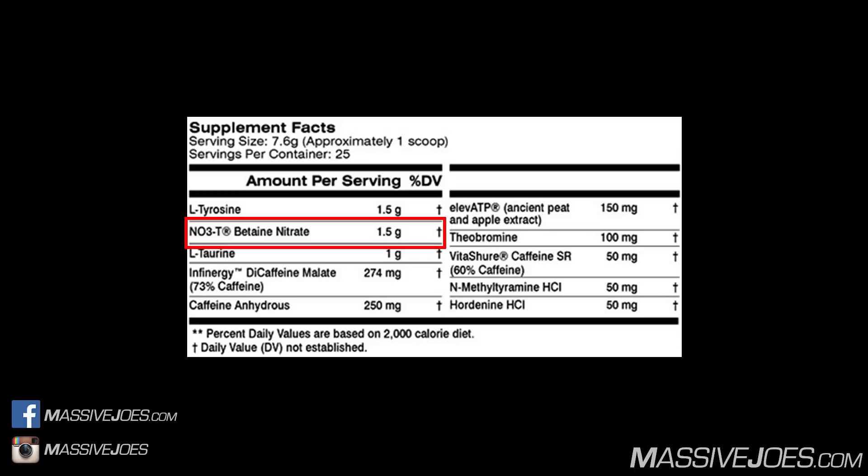On the nitrate side, we're getting 525 milligrams. Nitrates are a precursor to nitric oxide — they convert to nitrites in the presence of oral bacteria, then those nitrites convert to nitric oxide in the presence of deoxygenated blood in the gastrointestinal tract. This is a completely different pathway to boosting nitric oxide than the citrulline-arginine or agmatine pathways, and is actually the most efficient method. The clinical dose is 6 to 13 milligrams per kilogram of lean body weight — 525 milligrams is towards the lower end of that range.